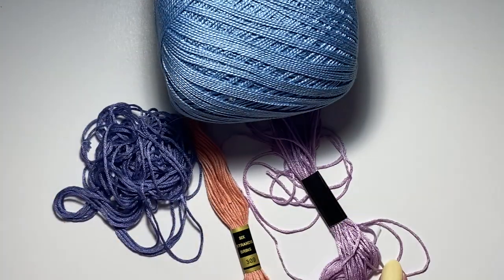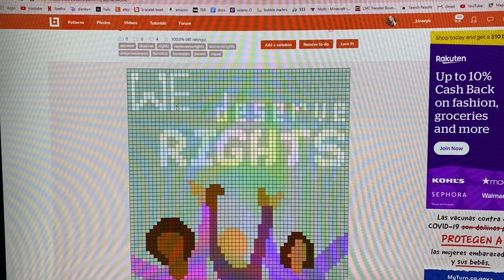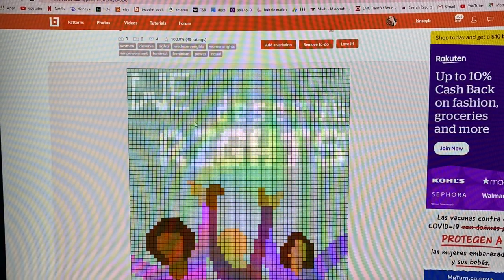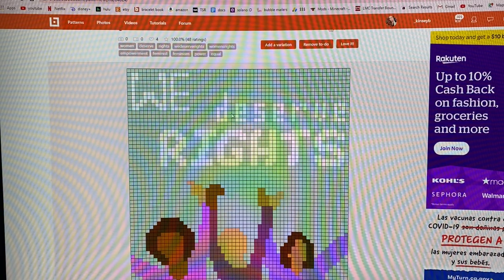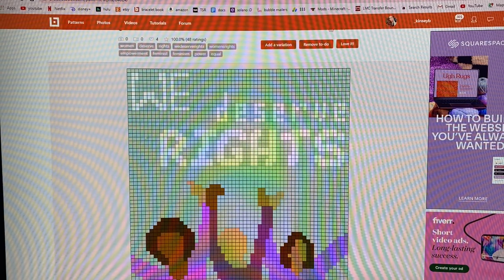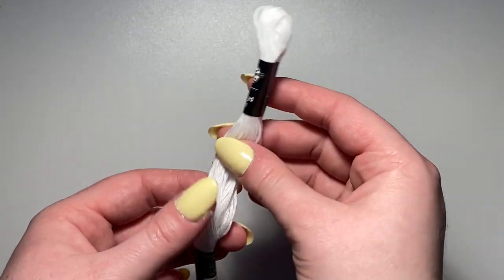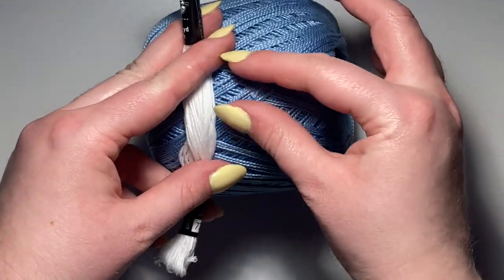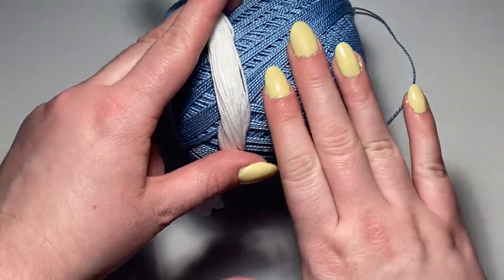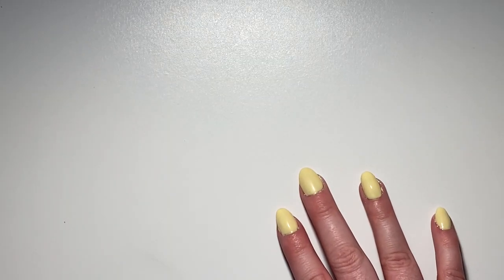For the lettering, the original pattern uses a lighter shade of the background color, but I think it would blend in too much, so I'm going to use white for the lettering because it'll stand out a lot better against the background color.